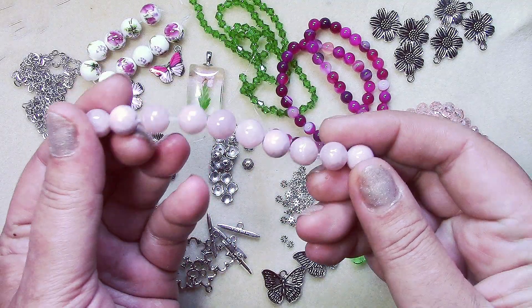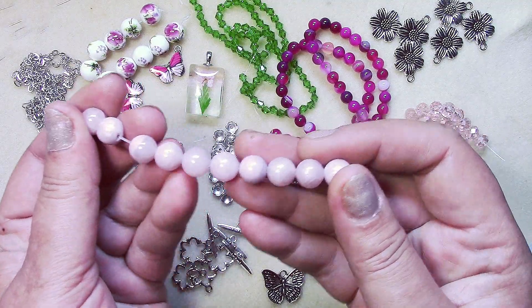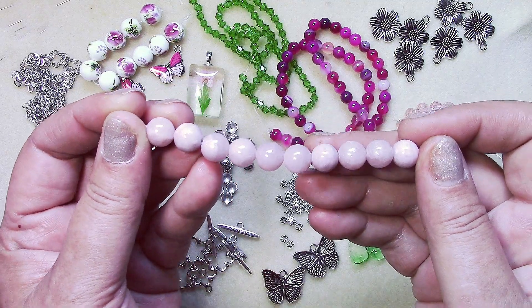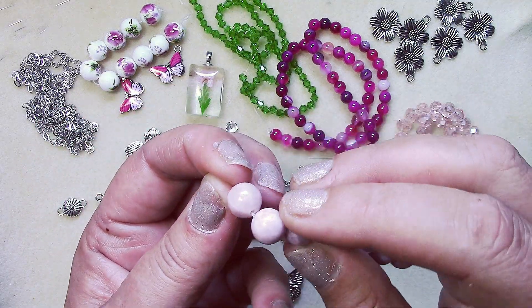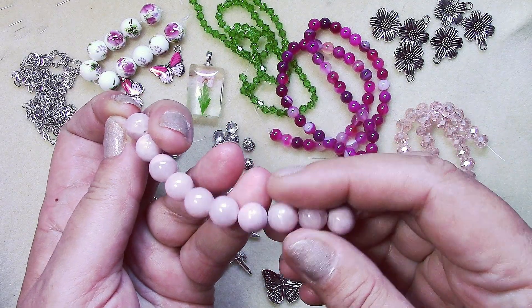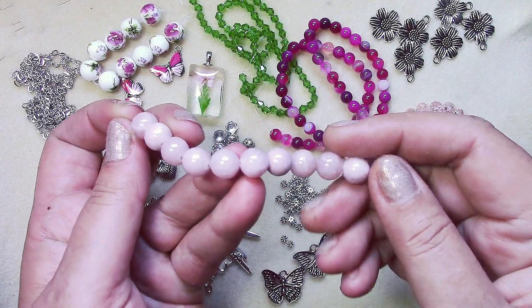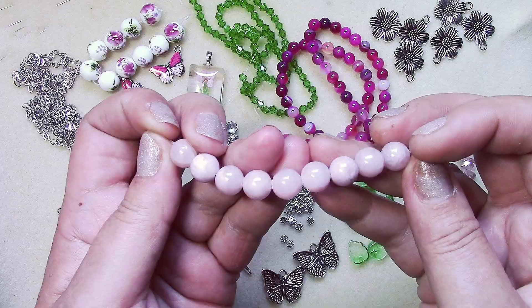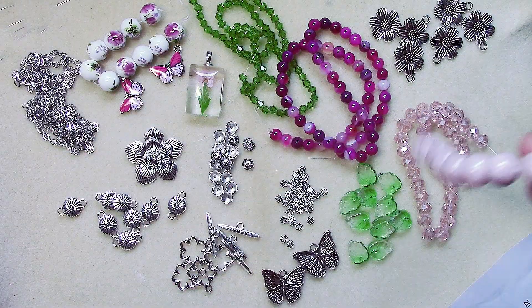The lilac quartz is a pretty color — like a mauve pink. These are beautiful; I love the look of the inclusions in them. There's a more transparent side as well — really, really pretty.